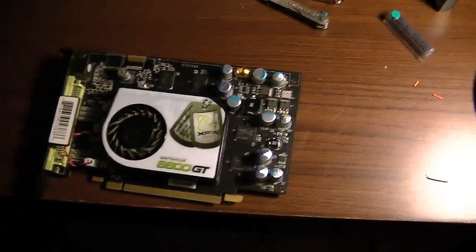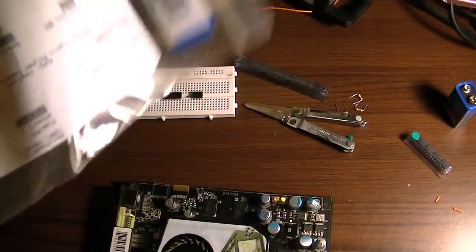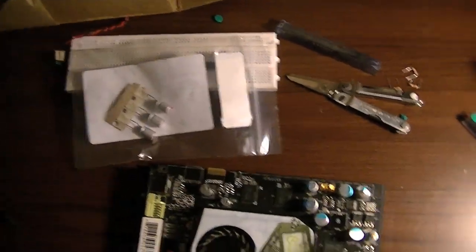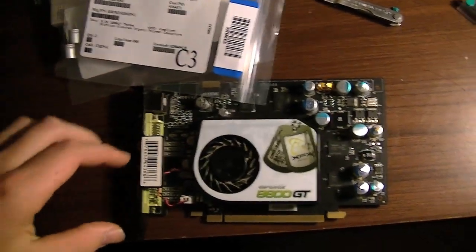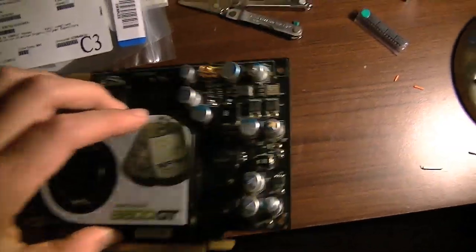So, I'm going to be fixing this. I have the replacement capacitors, some of which are those. I'm going to be replacing them eventually - see how I do, if I can manage to do a good solder job and get these in.